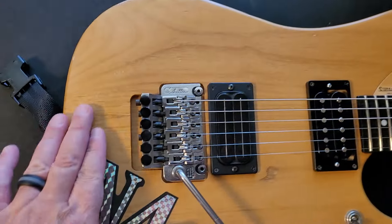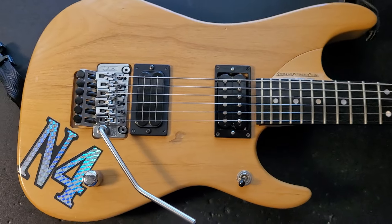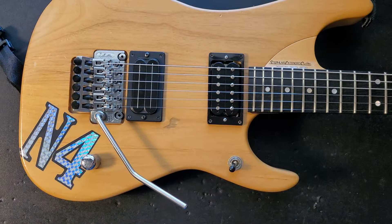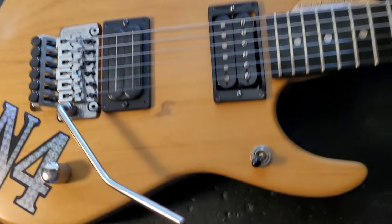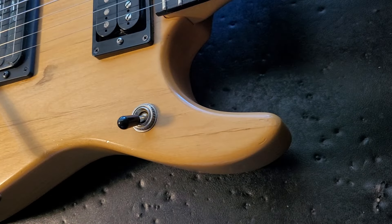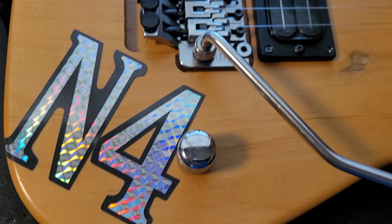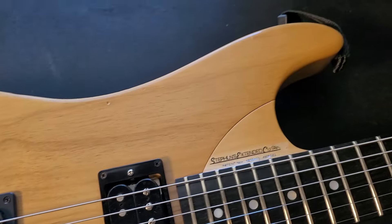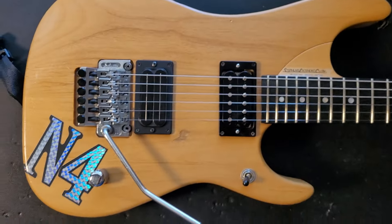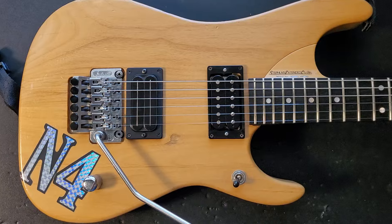They had a little bit more of a gloss to them. There's a little bit more of a clear and you can actually see that even on the back of the neck. There's kind of a satin finish. A lot of people have asked me why I would not remove that, and it's just because it's actually really nice on this guitar. The other cool thing is this guitar cuts through like no other N4 I've ever played. It's really super loud and every note really just cuts through.